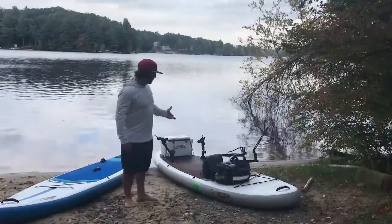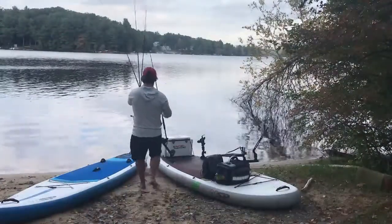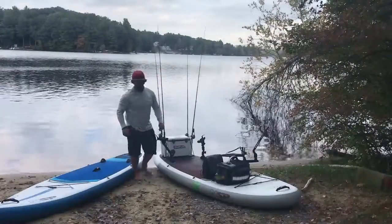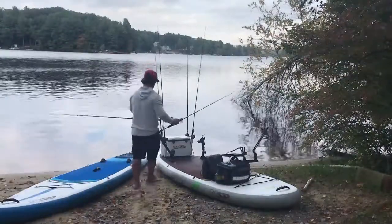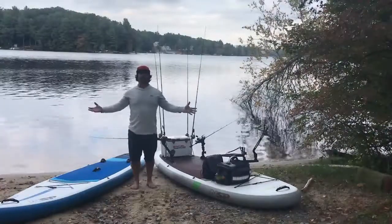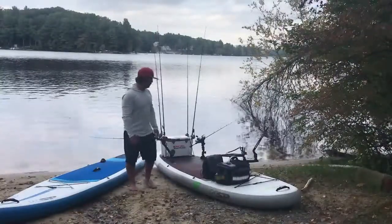Now with everything set up, you need rods. I go a little bit excessive — I bring out six rods on the water. The reason is simple: the more fishing I do and the less knot tying I do, the better I am. Because of this setup on the board, it's very easy to fish with six rods. So that's the setup, guys. If you have any questions, let me know. Stay tuned — we're going to be coming out with some 2019 products that I think are going to be really exciting. But these are my SUP fishing boards and the setup.